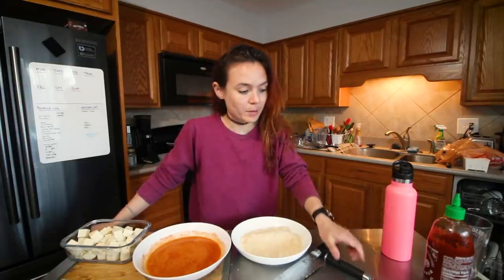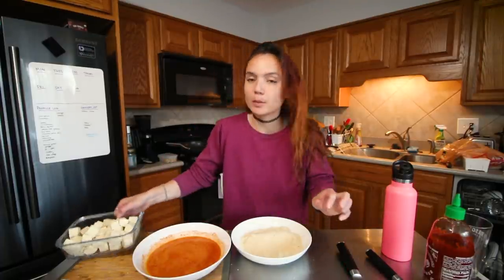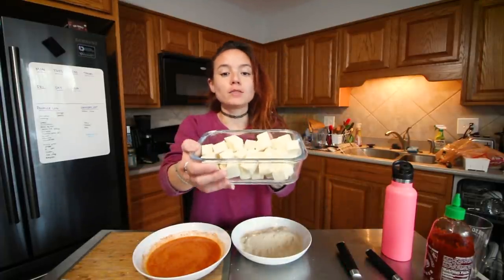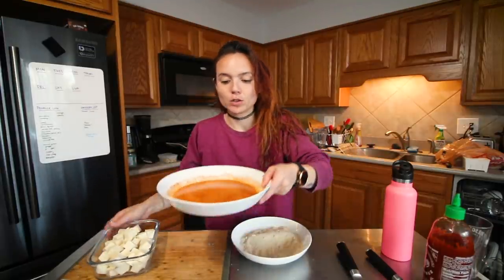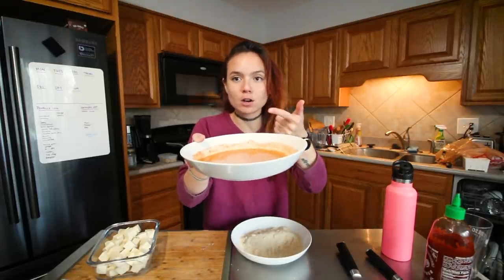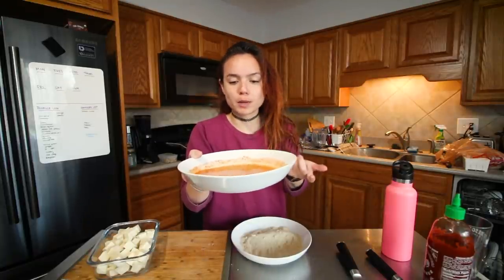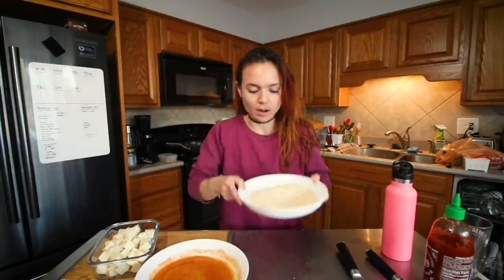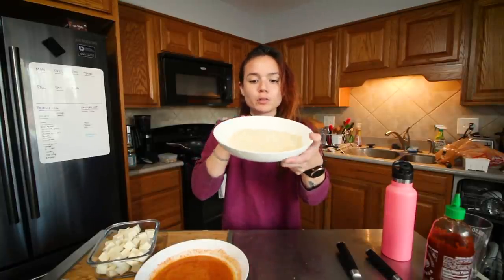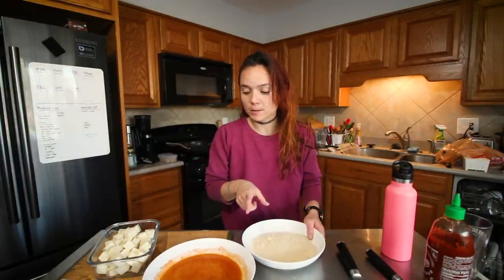We're starting to make dinner — a big salad with breaded buffalo tofu on top. I got my tofu that I pressed, and I cubed it. I'm going to dip it first in this batter which is just cornstarch, onion powder, garlic powder, salt, pepper, paprika, water, and a little bit of olive oil.